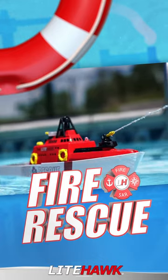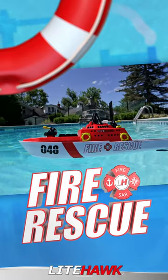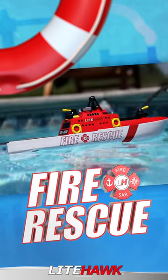Using an advanced water sensor, the Fire and Rescue Boat will detect when it has been placed into the water and then automatically power on. With run times over 20 minutes, you'll be having a blast with this awesome remote control boat all summer long.